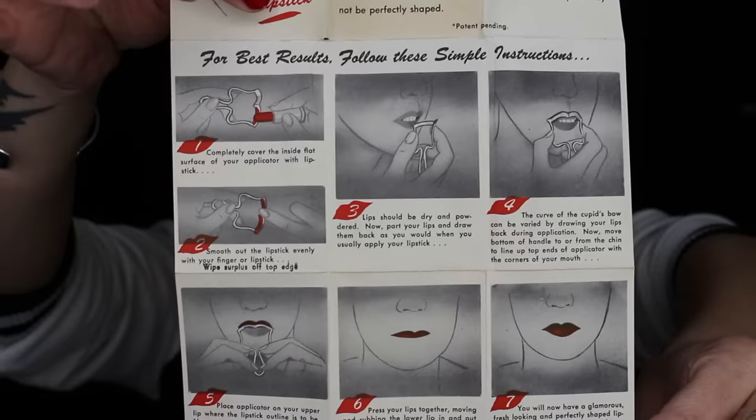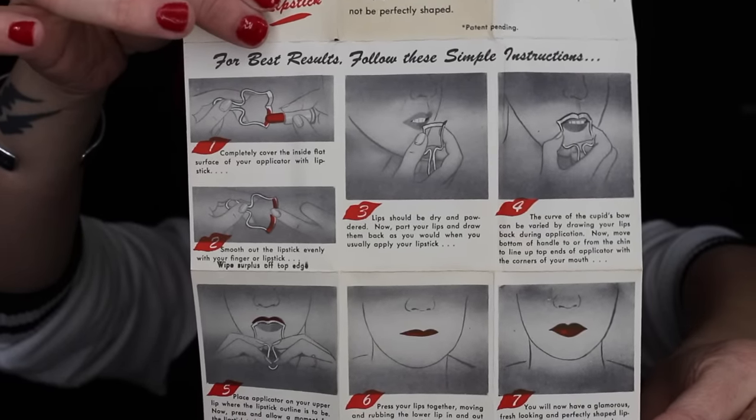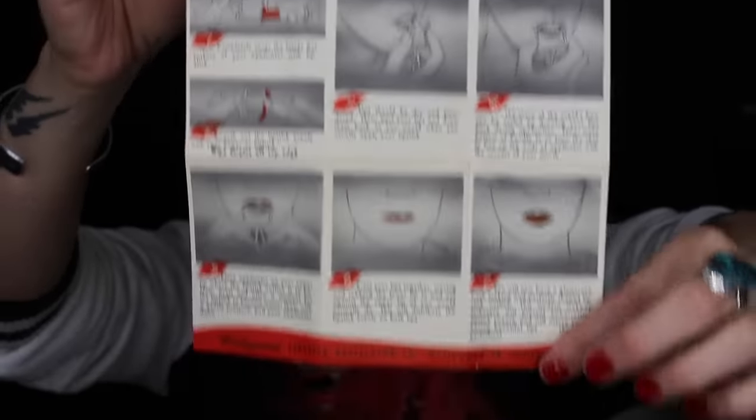Let me unfold the how-to guide so you guys can see. It goes ahead and tells you exactly how to use it, so we're going to give it a try using these exact instructions and see what we come up with.